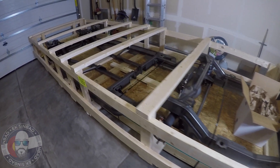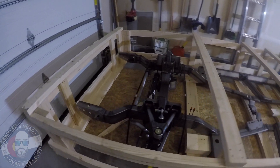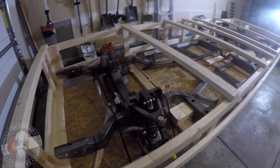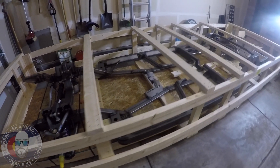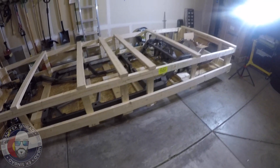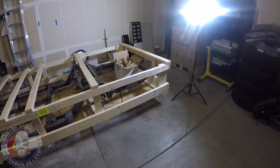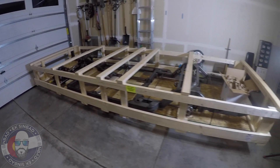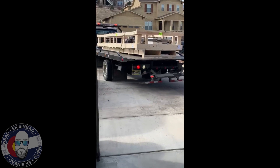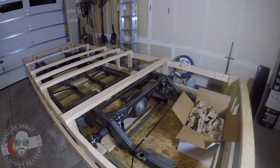So what we have here is a Roadster Shop spec chassis. Hopefully I'll be doing an unveiling video or unboxing video real soon, but it comes just like this, crated up. We had to get a tow truck to get it from the shipper here, so we brought a tow truck in and dropped it off. I might have some video of that to put in right here.